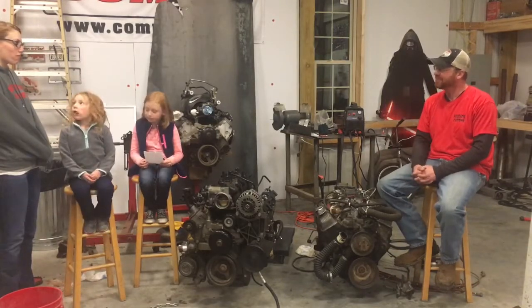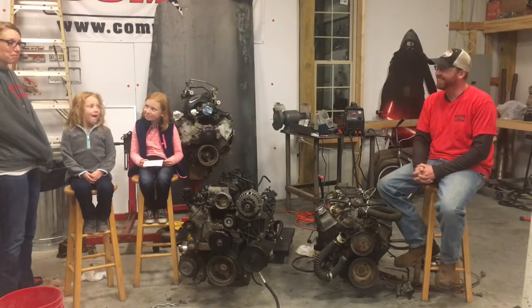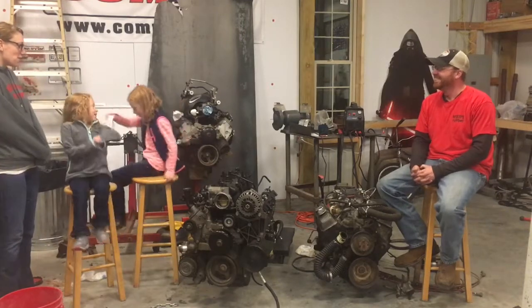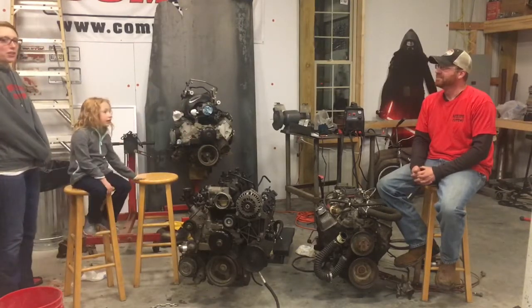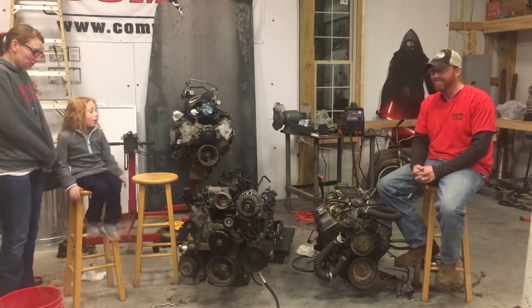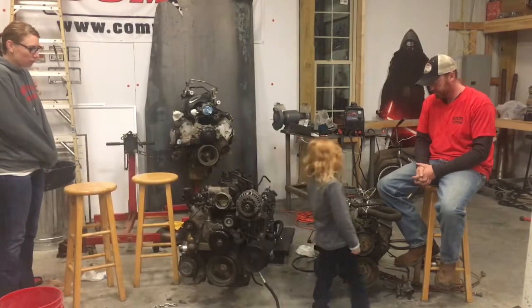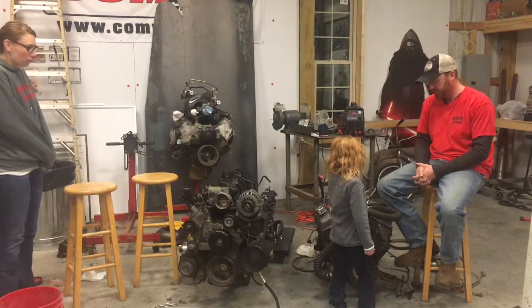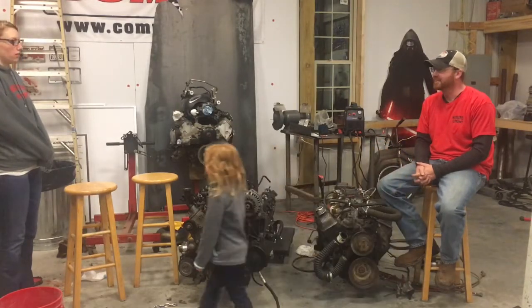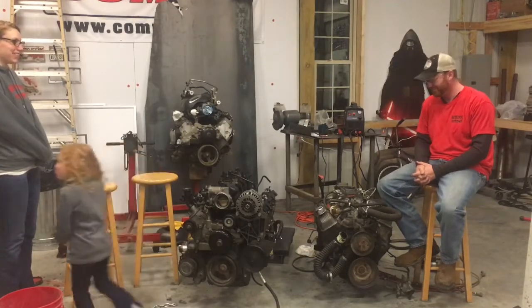Mama, you got any questions? Other than why? I love that they're getting educated. I don't think I have any questions. My question is, if the bugs get in there, how do you get them out? You have to take it all the way apart? Do you want to help with that if I had to? No, no, no. My girl.